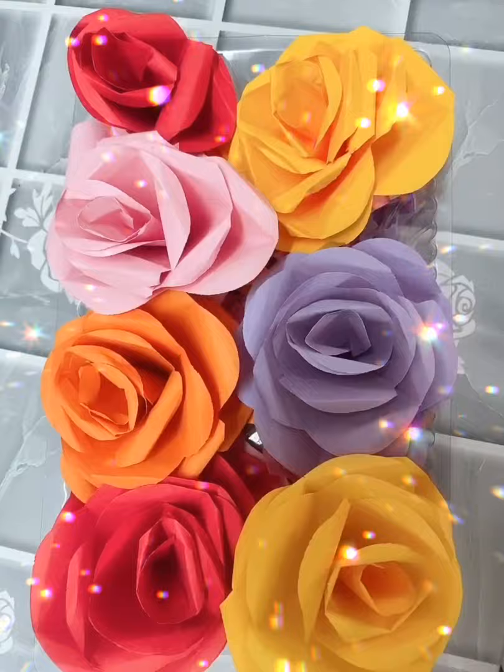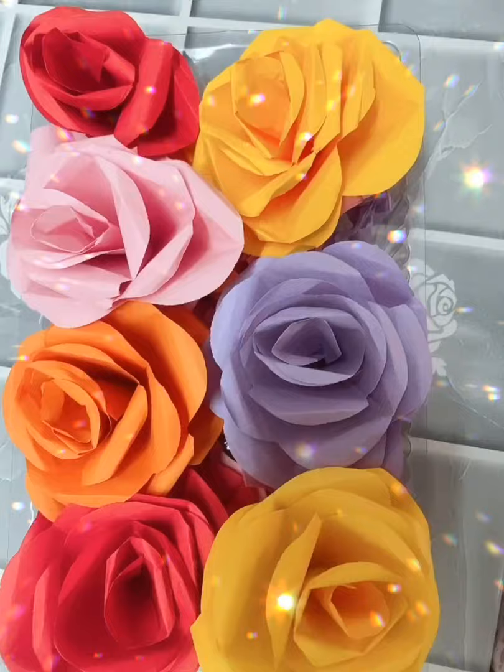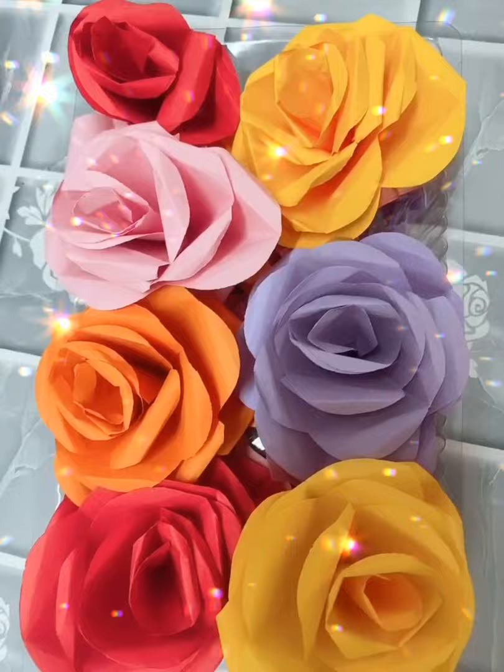This is a flower box. You don't have to worry about it being hard to make. It is actually really simple. And the materials you need are all available at home. Okay, let's do it!